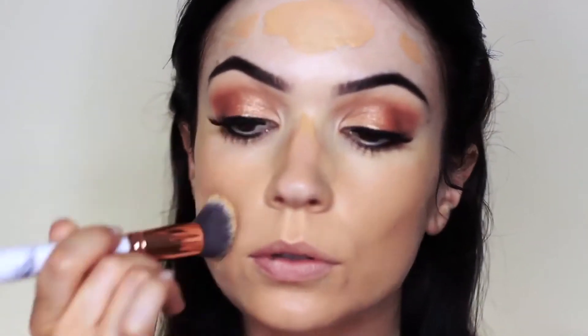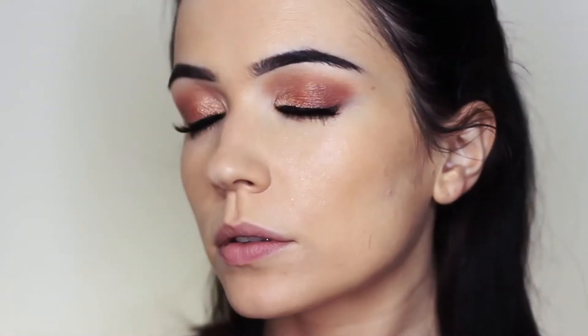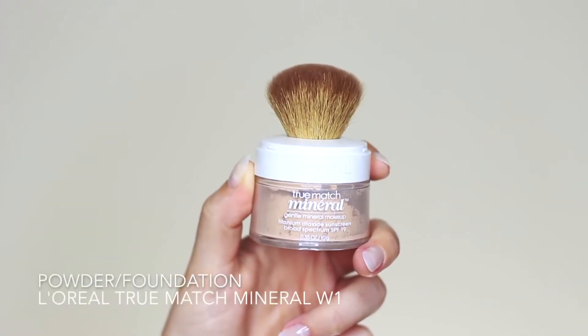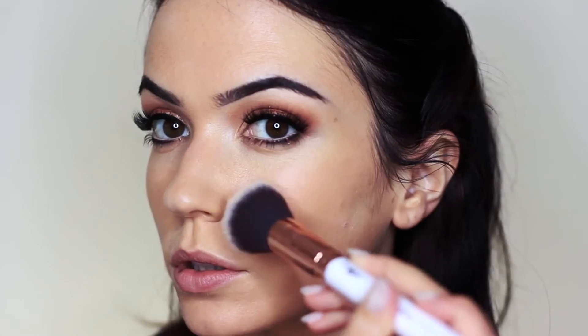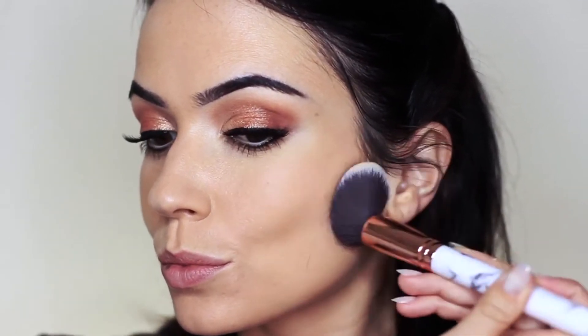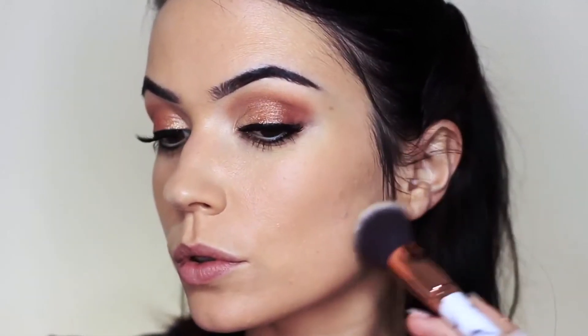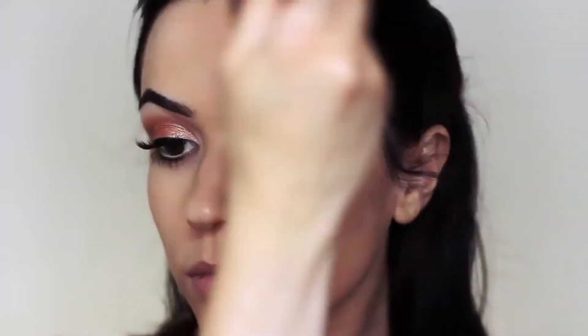The foundation and concealer give about 90% of coverage, but I want to add a little more. First use a setting spray to lock in what we've already applied, then take a mineral powder foundation — it's not just a powder, it gives extra coverage. Apply this all over the skin using a very small amount to begin with, building up over time. The setting spray ensures a good base so the powder isn't holding onto the skin too much. If you want extra coverage, try adding a powder foundation instead of a translucent one.